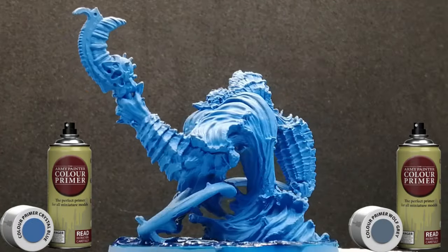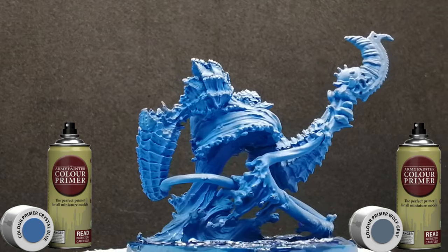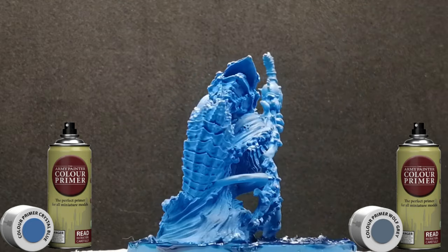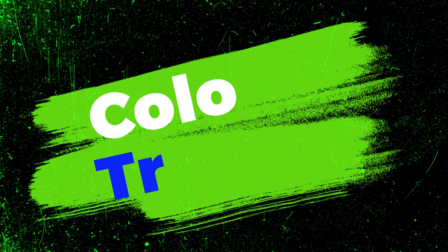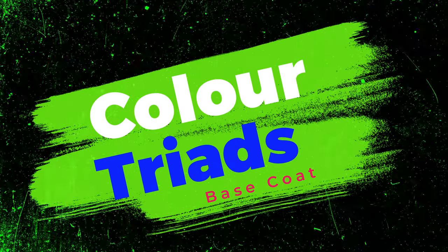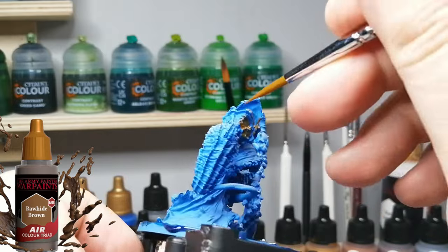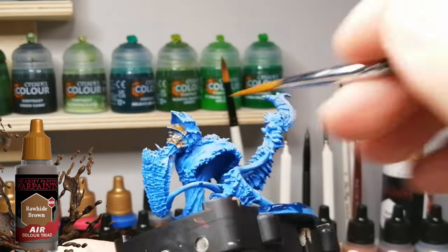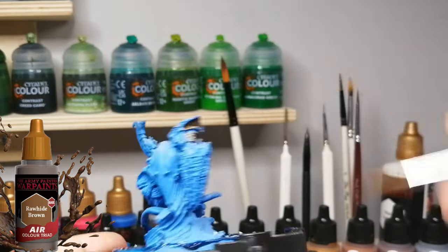I really had fun with this miniature because it's water - a water elemental - so I decided to prime it in Crystal Blue from Army Painter and do a top highlight of Wolf Grey. I'm going to be using air paints, and it's a color triad. The first base coats we're doing will go over some areas with air paints, which are very well diluted and can cover the area you want without covering up the details.